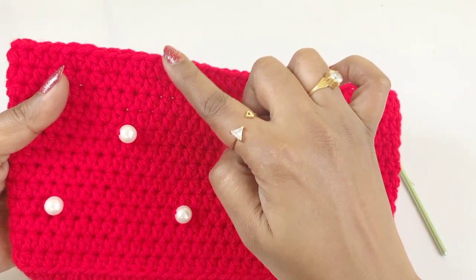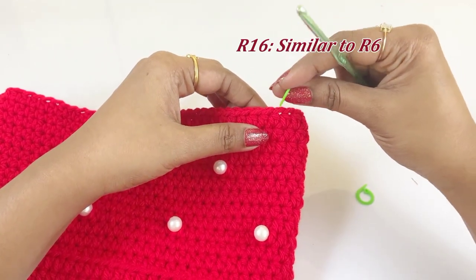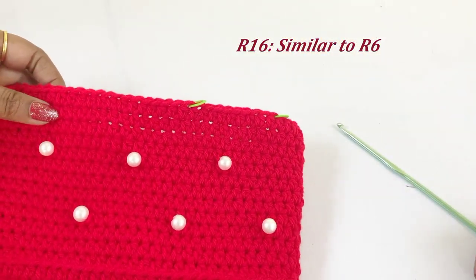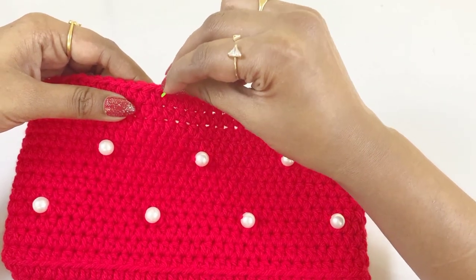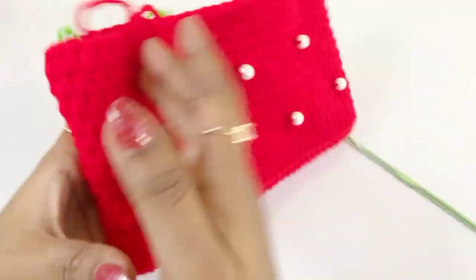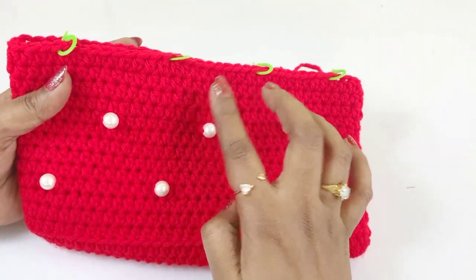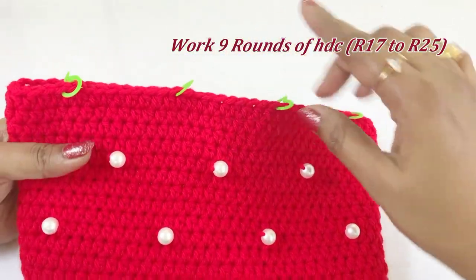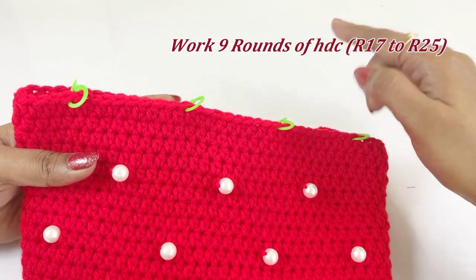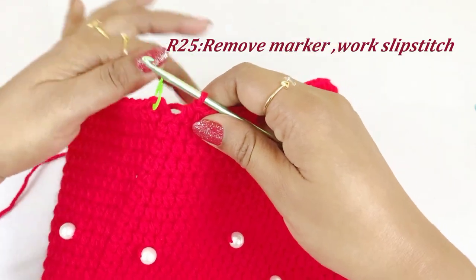Now we are at the end of round 15. For the next round (round 16) work bead with half double crochet — similar to round six. Based on the beads of round six, place the markers in the chains. After round 16, work nine rounds of half double crochet from round 17 to round 25. Now we are at the end of round 25 — remove the marker and work a slip stitch.